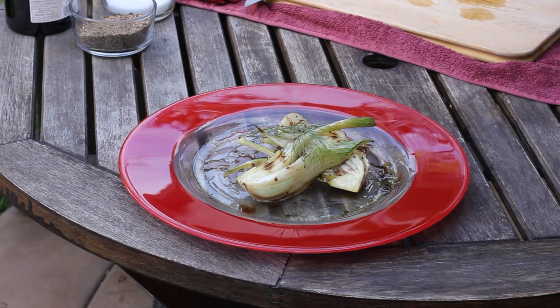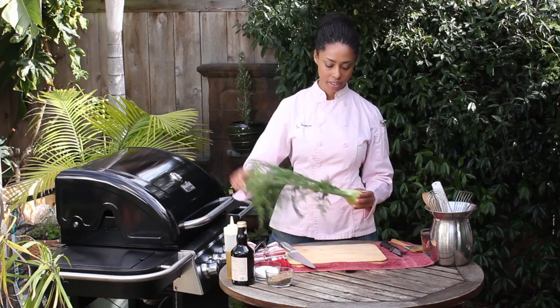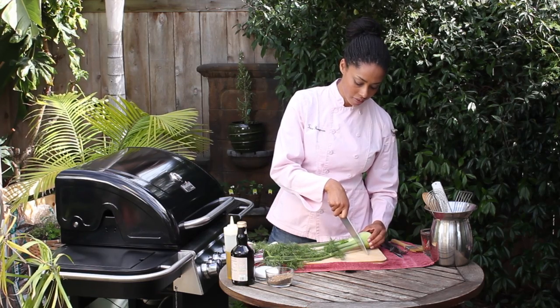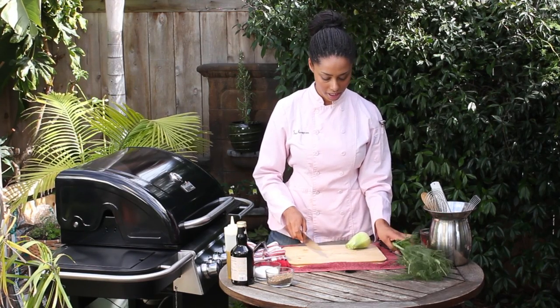Right in front of me I have a fresh fennel plant and I'm gonna cut it all the way down to the bulb. Just remember you can keep all of this — it's all good for other cooking purposes. I'm just gonna cut the fennel off at the bulb right there and set the fronds aside.